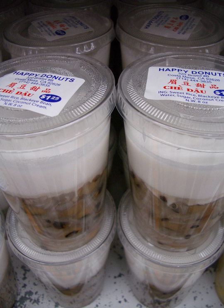Chè đỗ đỏ, made from azuki beans, usually using whole beans, rarely using ground beans. Chè đỗ huyết, made from red beans. Chè đỗ nữ, made from Phaseolus lunatus or moon beans, a specialty of Huế, an imperial dish. Chè đỗ phộng, also called chè đỗ phộng in southern Vietnam or chè lạc in northern Vietnam, made from peanuts.